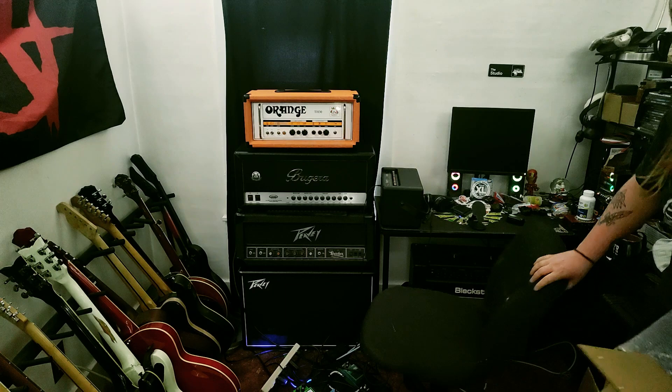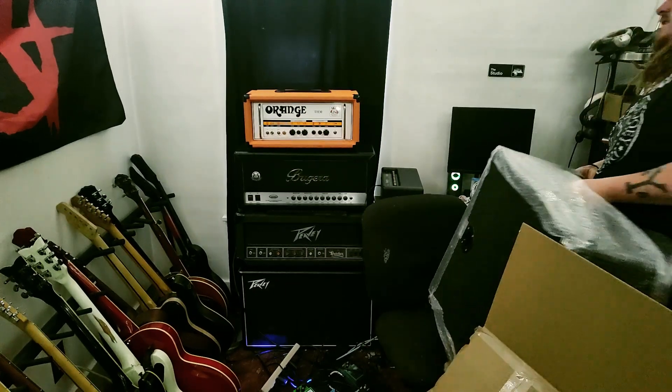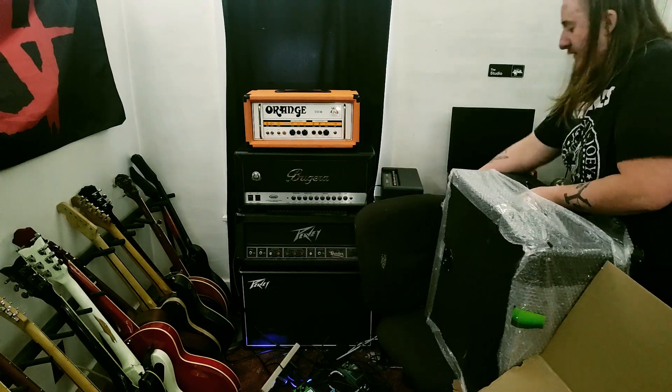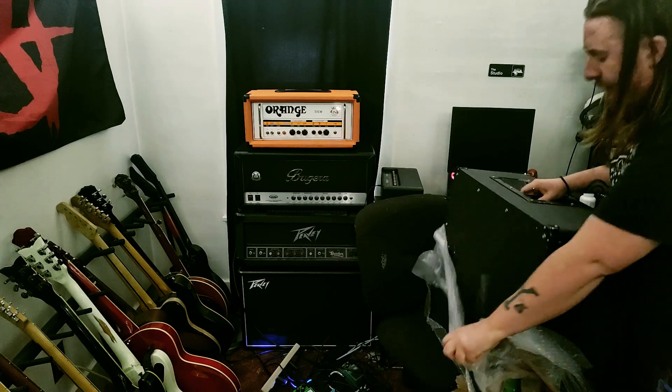These are actually kind of getting rarer too. They were made, I think, in the 90s or the early 2000s. It's a JCM-401D.